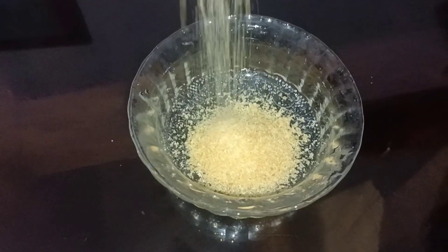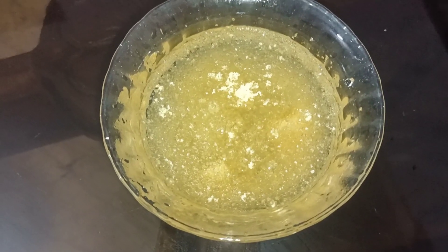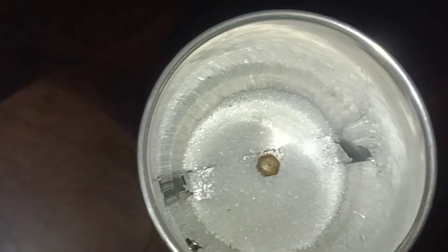I have two tablespoons of gelatin. This gelatin is mixed in a cup of water. It is mixed in a cup of water.